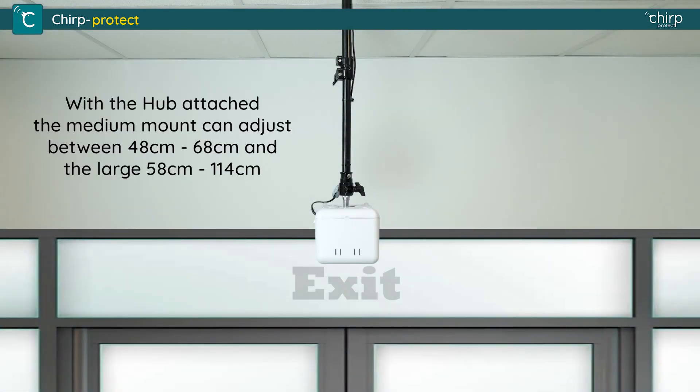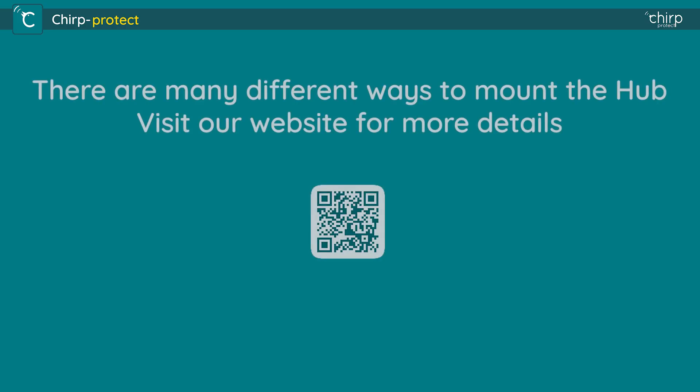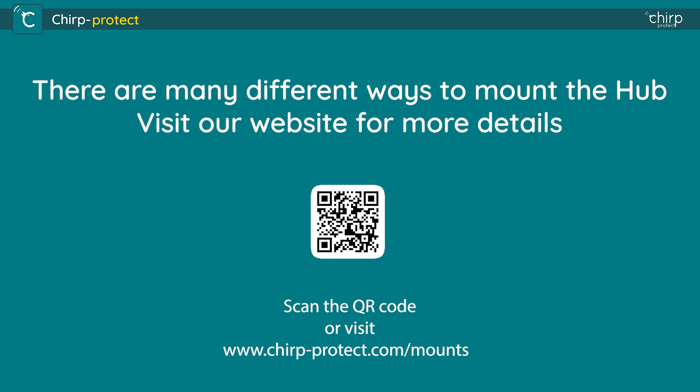With the hub attached, the medium mount can adjust between 48cm and 68cm, and the large 58cm to 114cm. We offer various mounting options — check out the latest range on the Chirp Protect website.